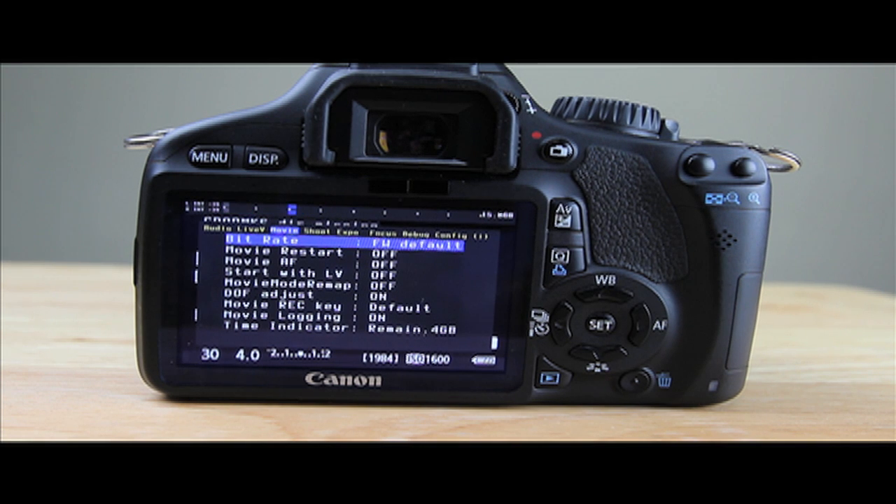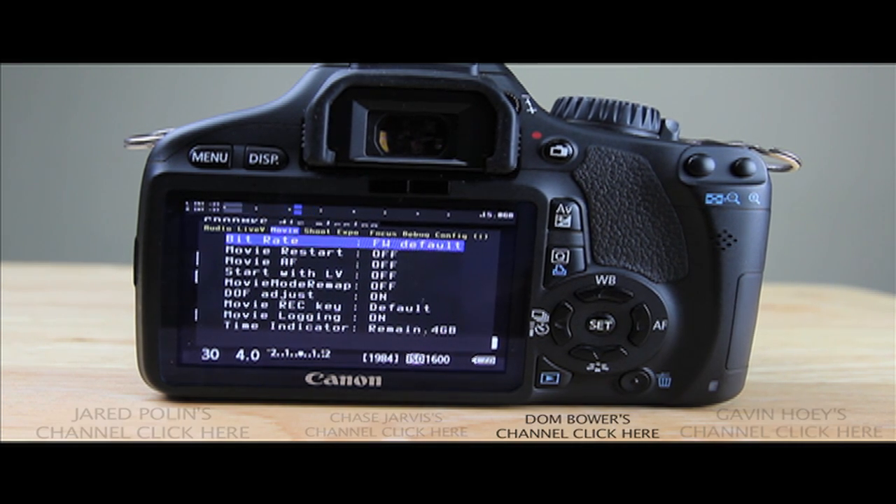I watch other people on YouTube that help me take it to the next level — Jared Polin, Don Bauer, and Gavin Dewey are my three favorite photographers on YouTube and I've learned a lot from them. I'll put all three of their links down below underneath the Magic Lantern links. Another one I really like is Chase Jarvis — he's more of a commercial photographer and puts up stuff on YouTube from time to time. Anyway, thanks for tuning in guys, and I'll see you next time.